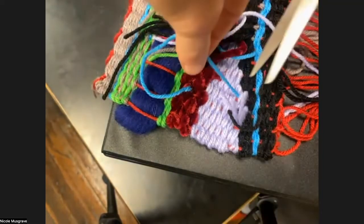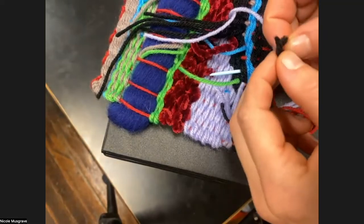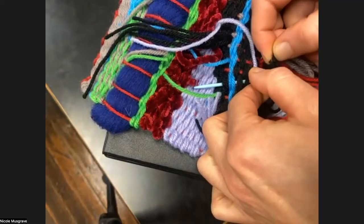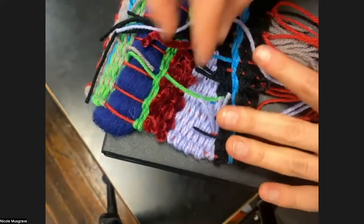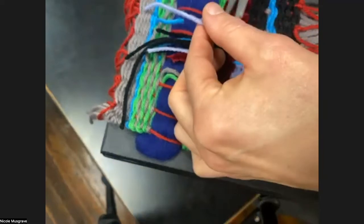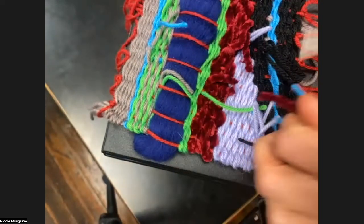Once you get into a good groove with it, it doesn't take as long as you might think when you first look at it, but it can be a little time consuming depending on how many ends you have. For this end where I used two pieces of yarn as one, I'll feed both ends at the same time through the needle — still just treating them as one. You don't have to do it that way; you could separate them out and hide each end separately.